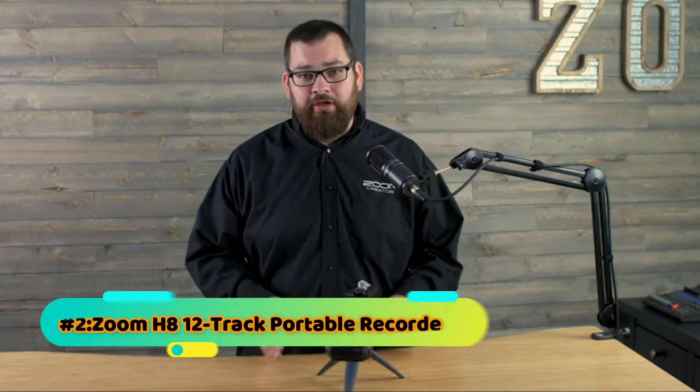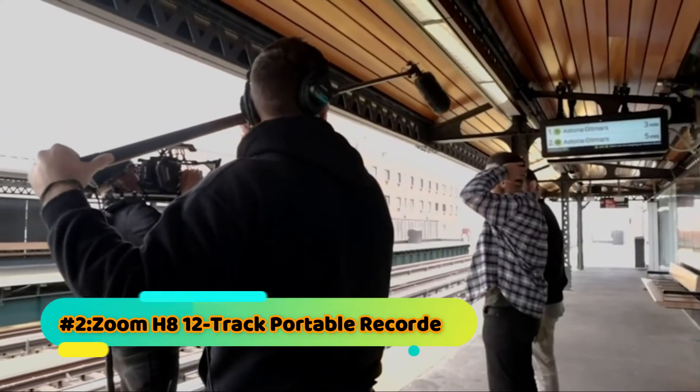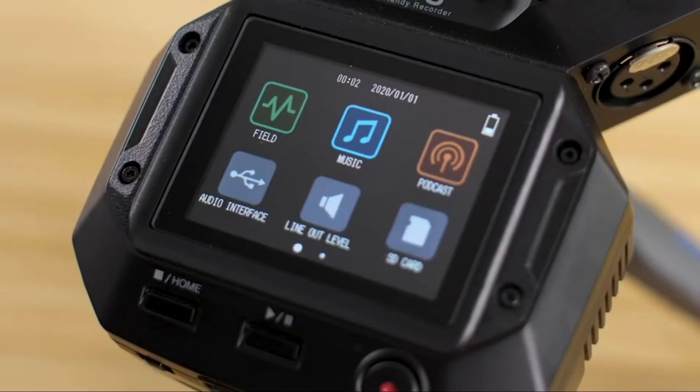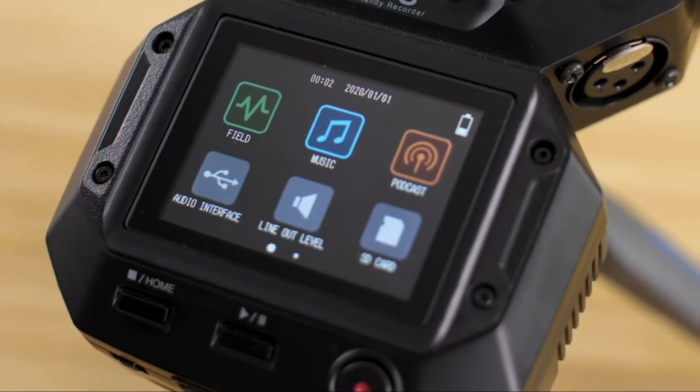This is Samuel from Zoom. Today I want to introduce you to the Zoom H8 Handy Recorder — the only recorder that adapts to the way you create. Whether you're capturing audio on location, recording and tracking music, or producing a podcast, the H8 color touch screen adapts to your project's needs with three recording application options.